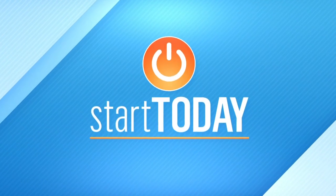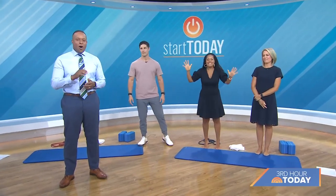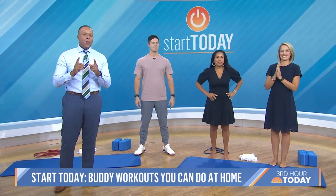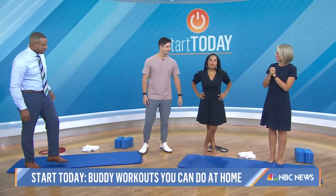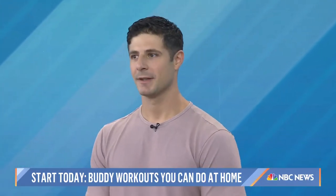All right, so it's time for another installment of our wildly popular Start Today Fitness series. All along, we've been showing you workouts to try at home. This morning, we have some moves that you can do with a friend. We brought in a new friend to help us out — Matt Sauerhoff, a fitness trainer and CEO of The Live Method.